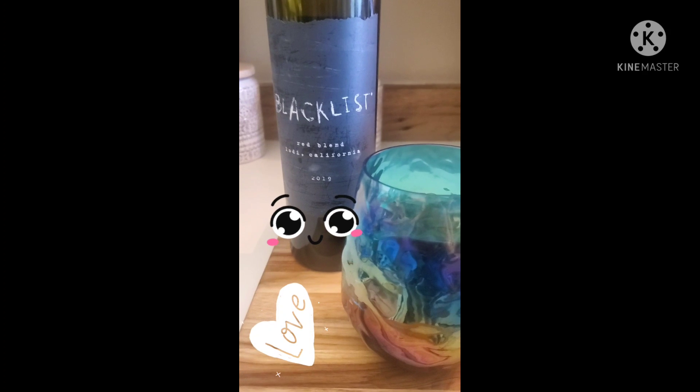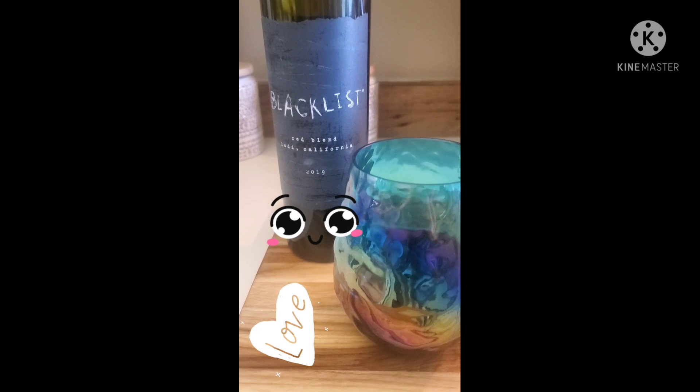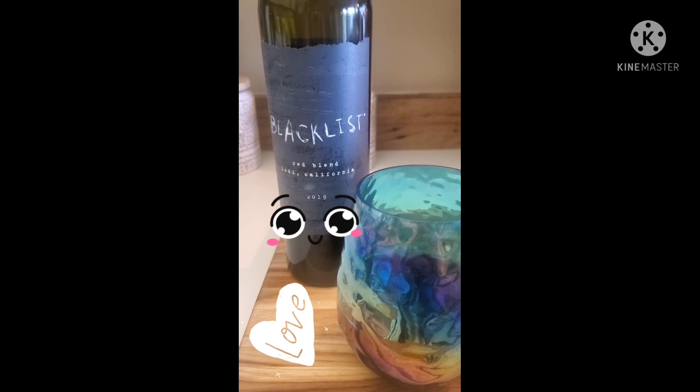Okay guys, so it's wine time. While we're waiting for our meat to cook and our veggies are prepped, I am going to sit down and enjoy a nice glass of wine. Today's show is Blacklist. Salute.